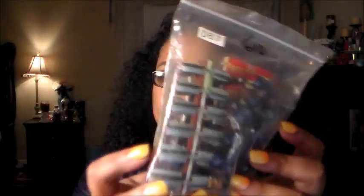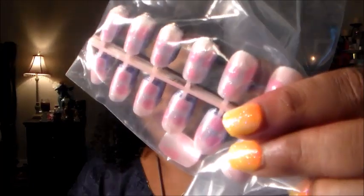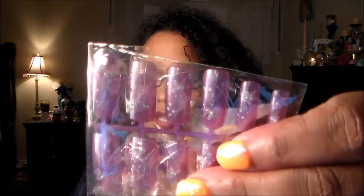She just sent me so many — like over a hundred sets of nails in here, all different designs. These are really cute and there's different kinds underneath too. I haven't even opened everything because there's just so so much. As you can see there are just so many different patterns and designs that she sent me.